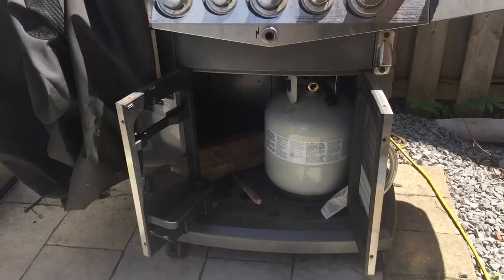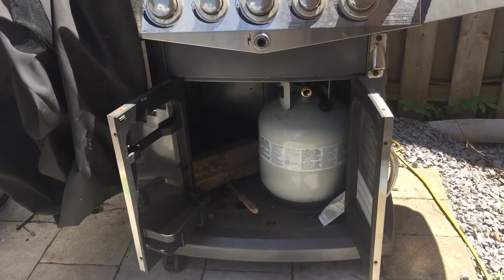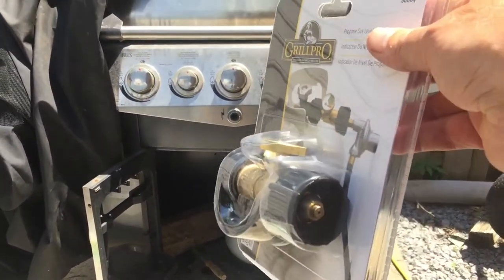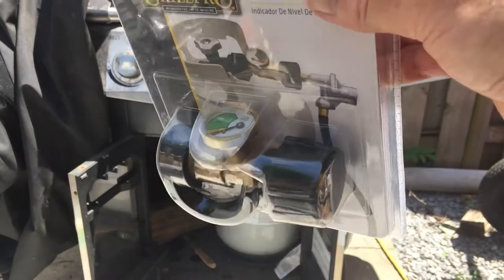So invest in a gauge and don't get caught short. Enjoy your summer barbecuing. Now I've got the full tank back in where it should be and I'll proceed to add in this gauge.